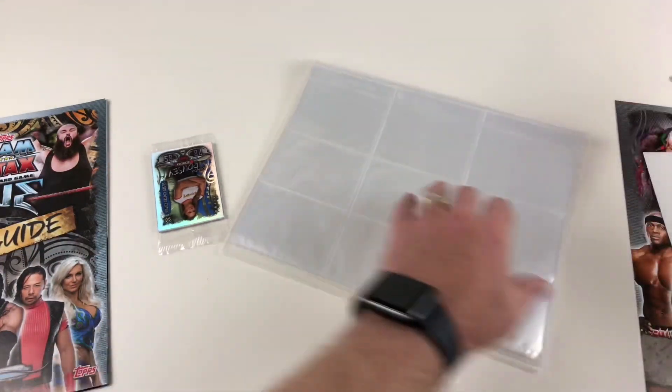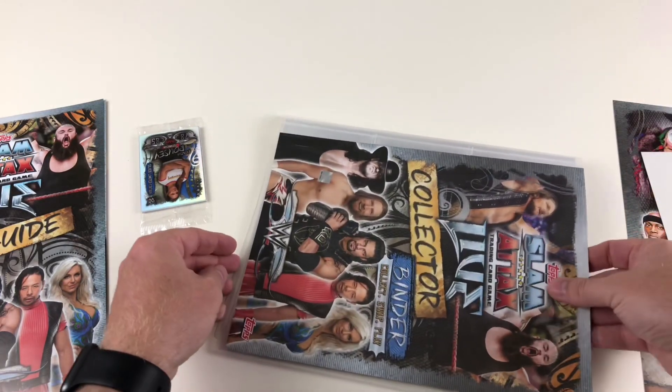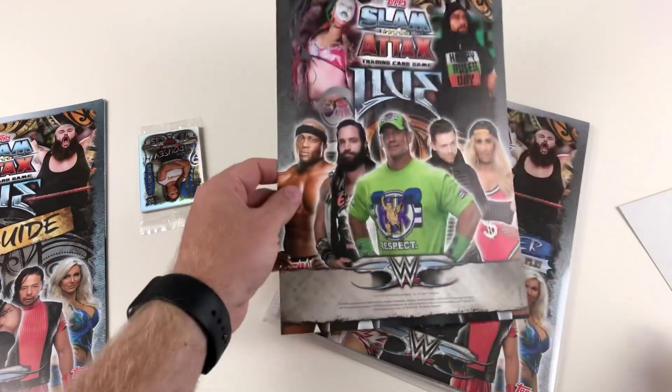There's a nice official sticker there to show it's an official WWE product, which is awesome. Of course it's an official Topps product because it's made by Topps. And here's the back cover — it's got some cool artwork on it.